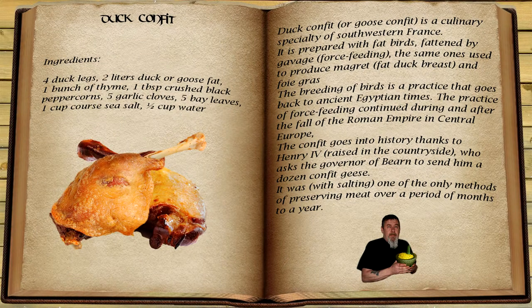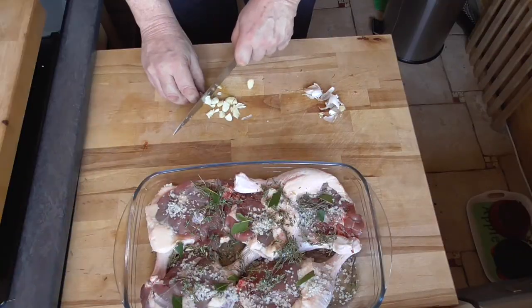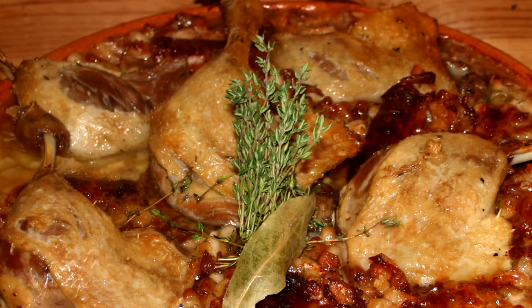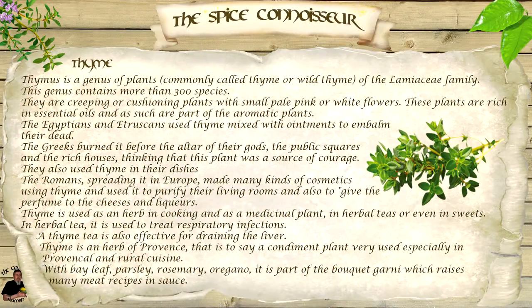Hello and welcome back to the Gourmet Gambit. Today I'm going to show you how to make a duck confit. It's really not difficult to do — it just needs time and patience. I'm Wes, let's get started.